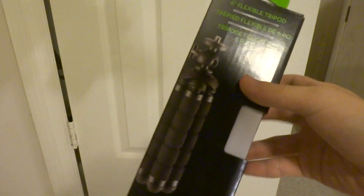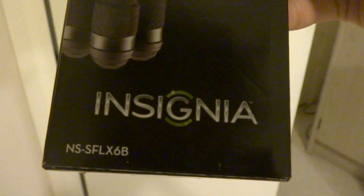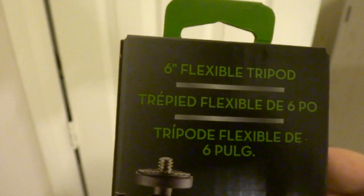Inside this little package right here is a small tripod that I just bought today at Best Buy with my father. And this is an Exignia NS-SFLX6B 6-inch flexible tripod.